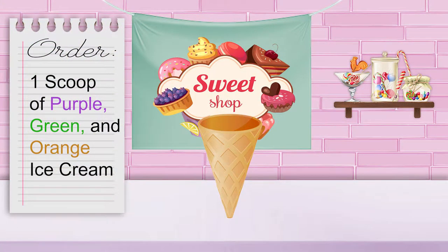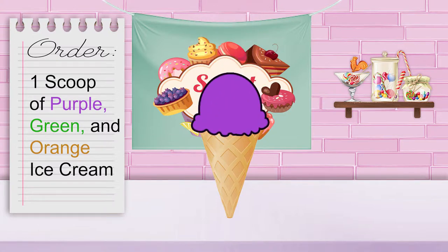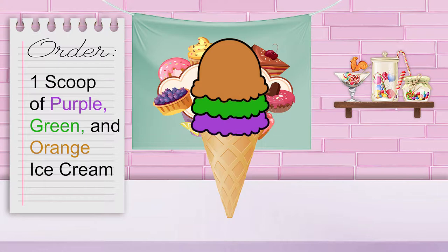Our next customer asks for one scoop of each of the secondary colors of ice cream: purple, green, and orange. That means we will need three scoops of ice cream — one purple, one green, and one orange. You're doing great!